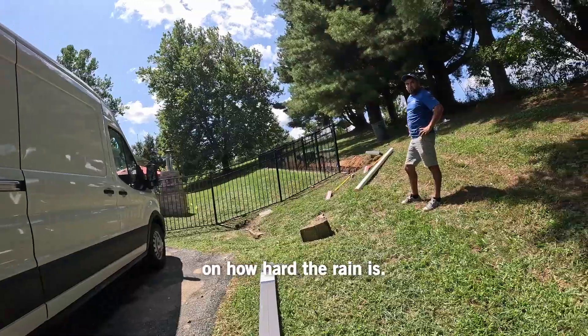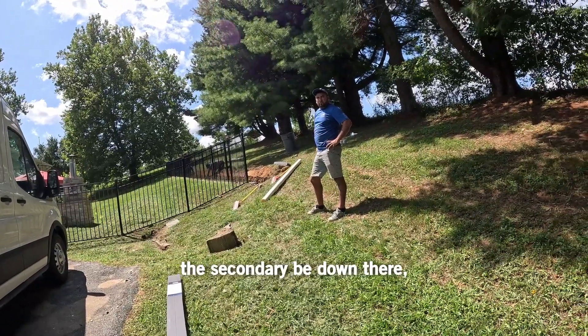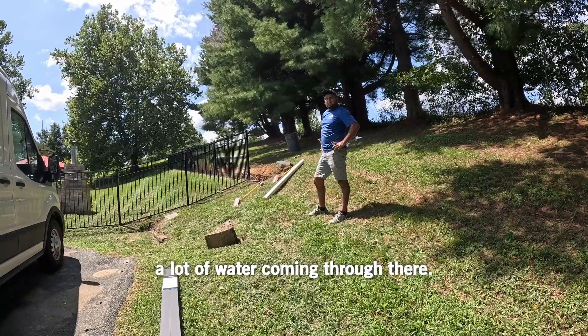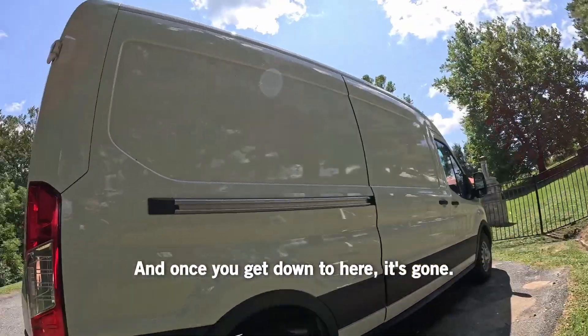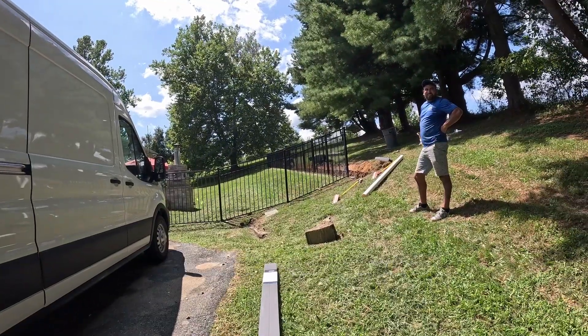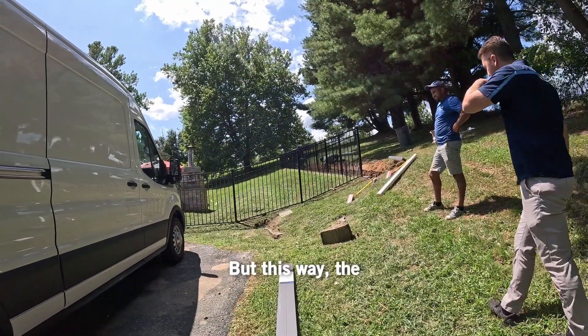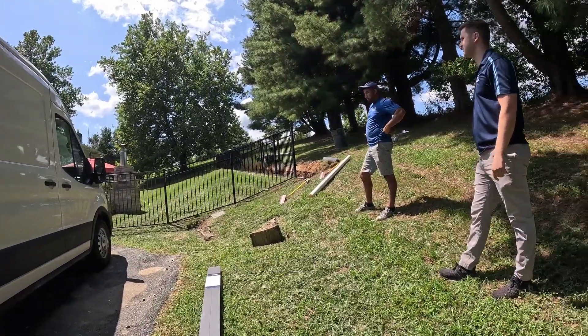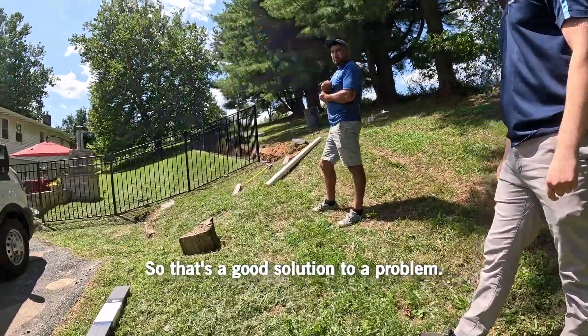It depends on how hard the rain is. Once you capture it there, the secondary would be down there, and then you've got it. But keep the two separate, because four inches — that's a lot of water coming through there. And once you get down to here, it's gone. You don't have to worry about it then. This way, the homeowners and the children, the family can enjoy the backyard. That's a good solution to a problem.